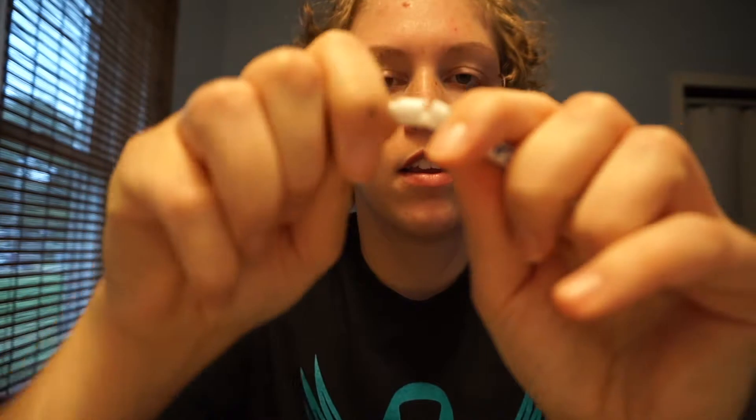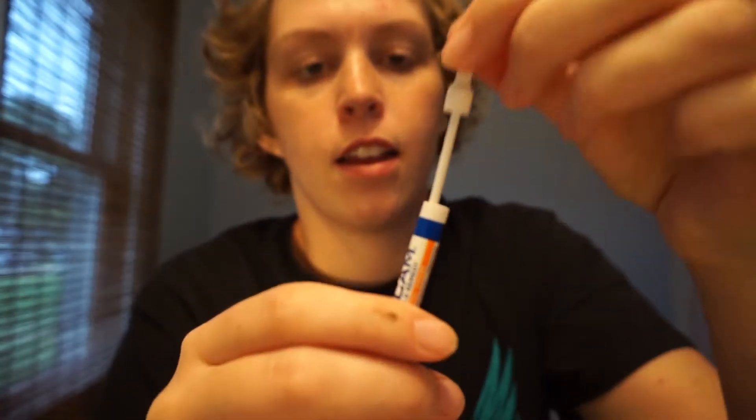I'll just show you — I don't even care if you guys get grossed out. So first, this is what it is: little tube things. You grab it and break it off, and it has a little thing at the end. Then you just put it in your nose and sweep it around three times: one, two, three. Do it again and then move on to your other nostril.